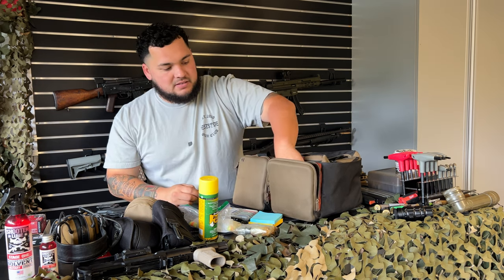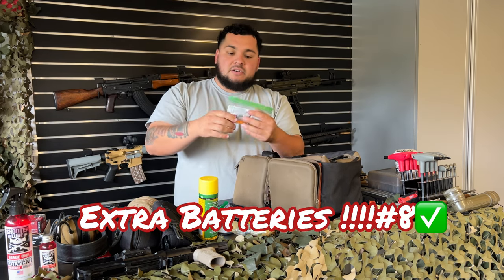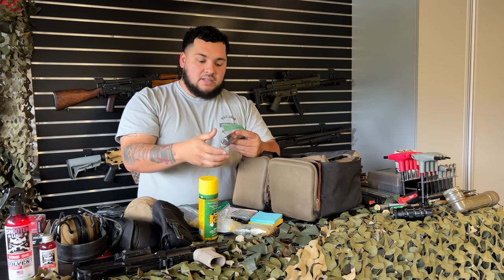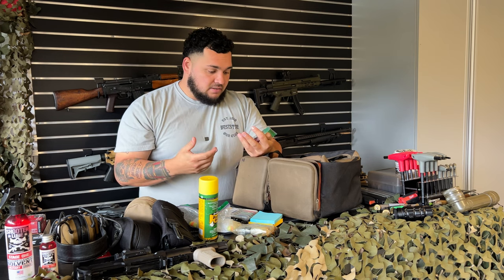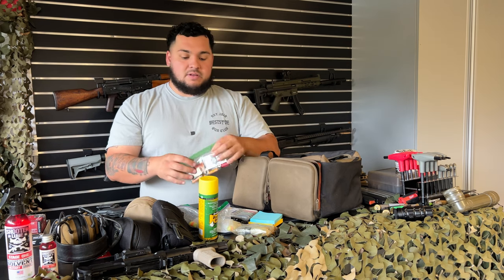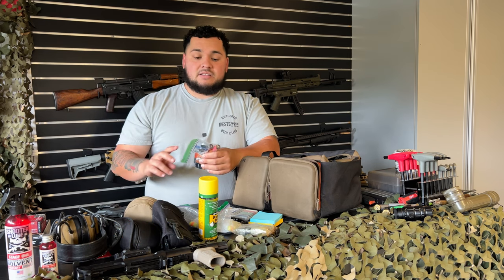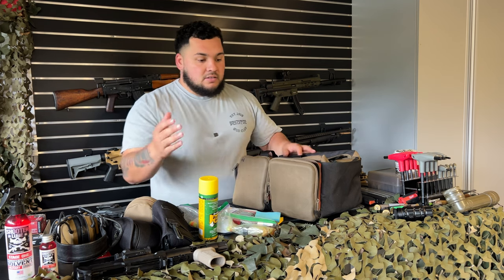Important: batteries. You need batteries for all your optics. Keep spare batteries in a Ziploc bag — I've got double-As, triple-As, CR123s, 2016s, 2032s, and 9-volts. There've been so many times I left the red dot on and it died between range visits. Now I always carry extra batteries in my range bag.